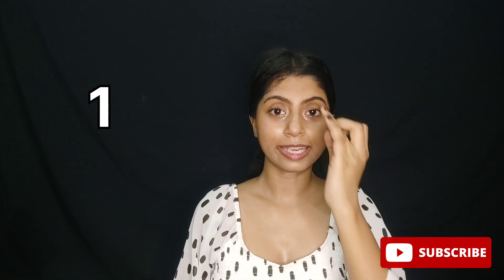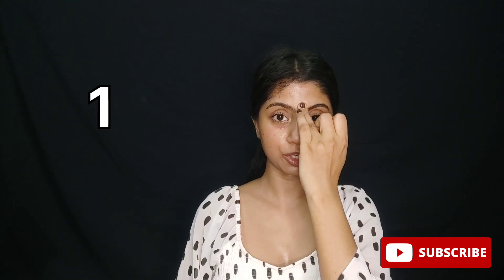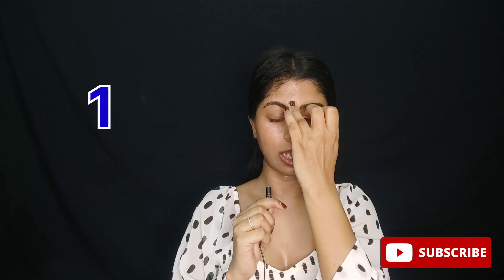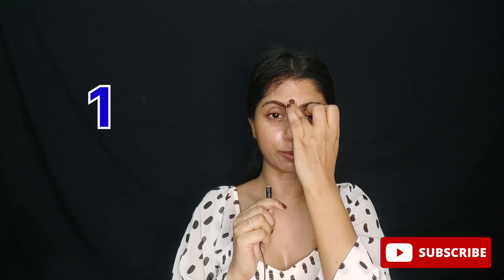So first of all, you need to press the center of the forehead. Here you have to apply medium pressure. And this is for 30 seconds. You can do it twice in a day.